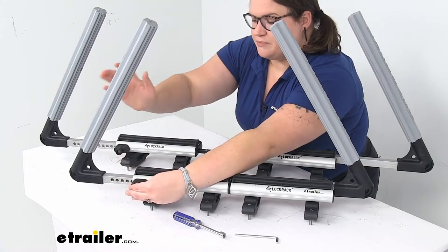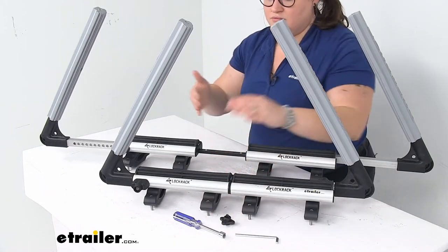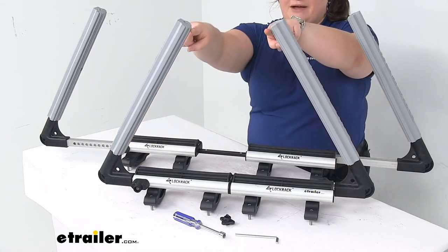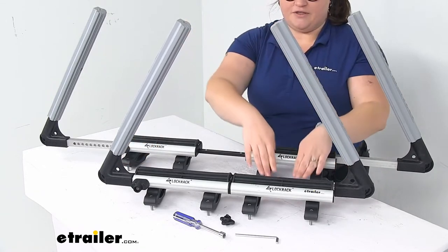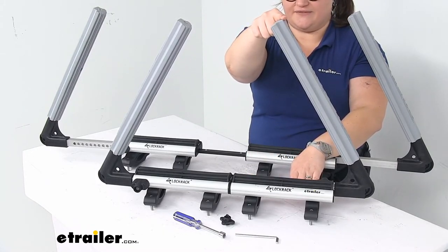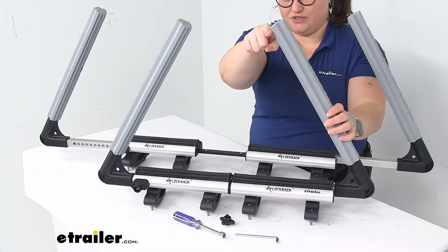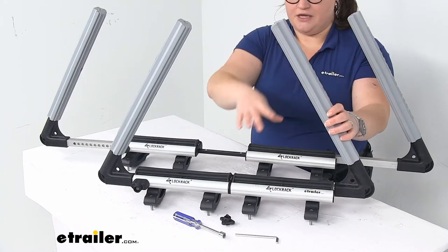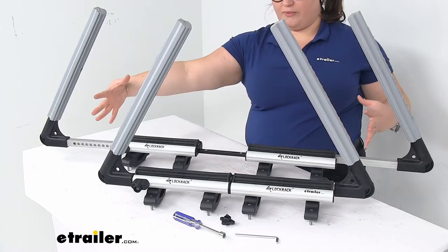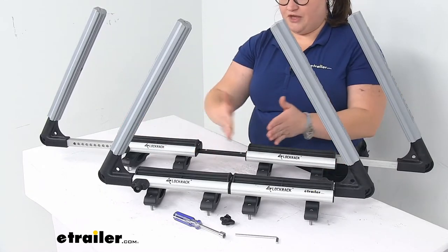As far as the other measurements: when it's all the way in as tight as it'll go, it's about 22 and a half inches at the bottom and about 7 and 3/8 inches up at the top. The total height from base to the top of the arm is about 17 inches. For the interior usable height up to the top of the arm, it's about 14 and a half inches. The base also expands out, with three adjustment positions.